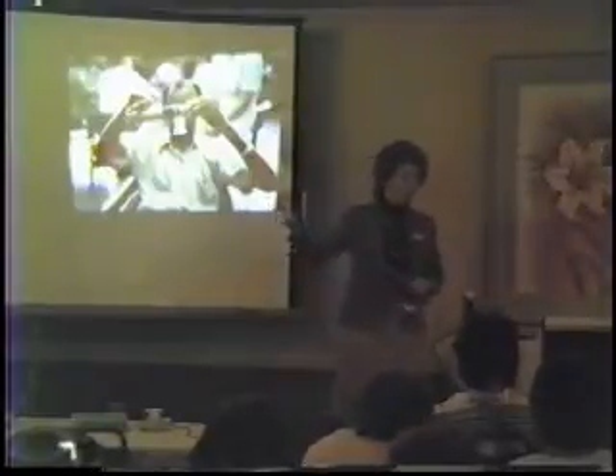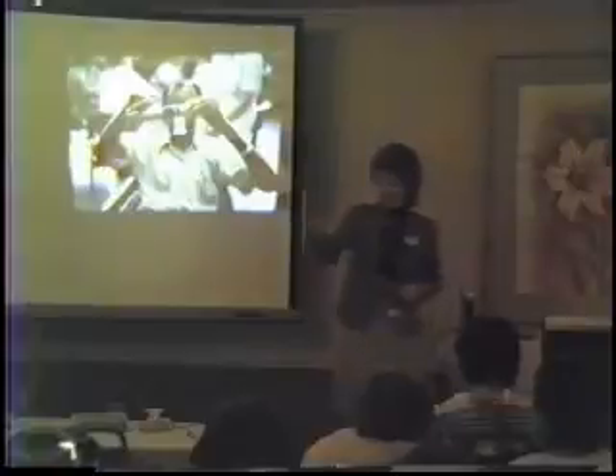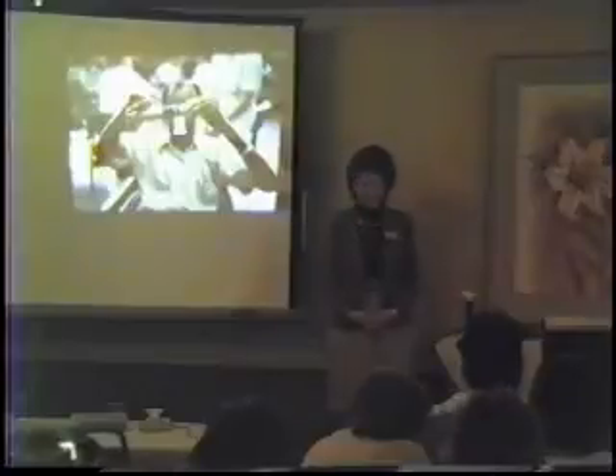The next time this woman over here raises up her hand, I'm not calling on her — I'm going to ignore her. Now I'm wondering, between now and the end of the workshop, what else is she going to have me do?